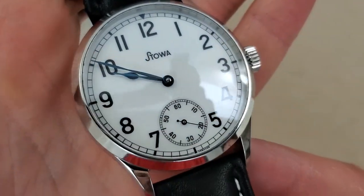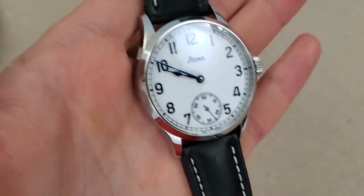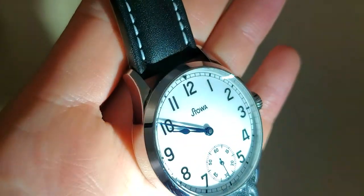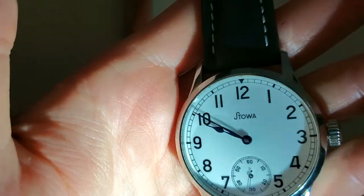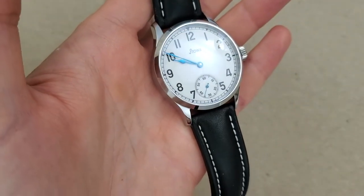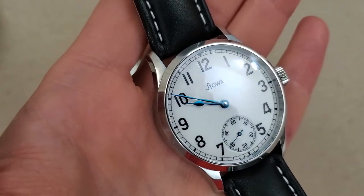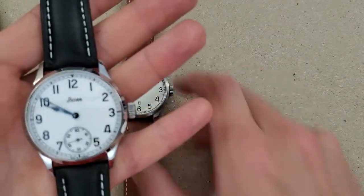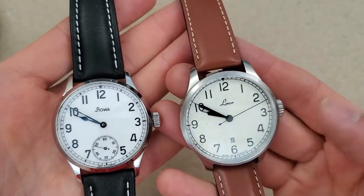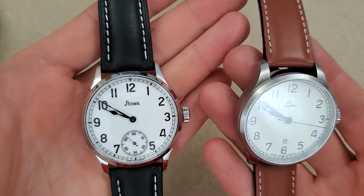These hands on the Stova are actually heat-blued. I'm not sure if you can see that with the lighting here — maybe I'll shine a light on it. It's not the easiest to see those heat-blued hands, but maybe you can see it better on your end. On the Laco, the hands are painted black — black Arabic numerals, everything is black — because this has a full lume dial, and the Stova does not have any lume.